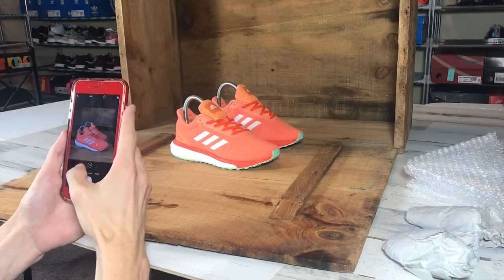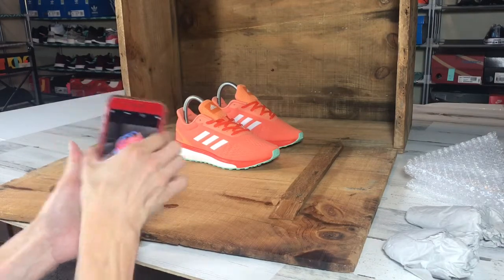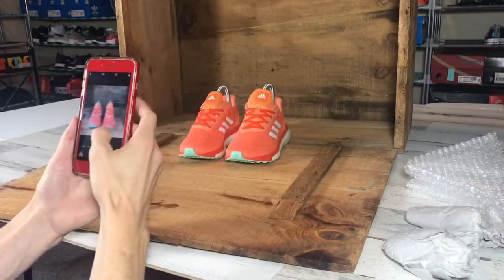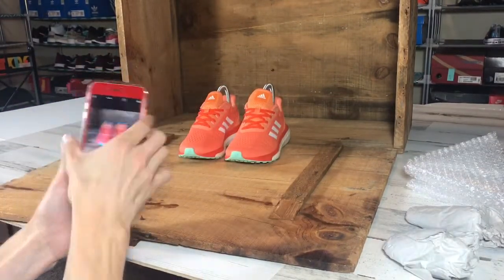Here are the seven shots we used to list shoes that have no box. The first is our cover shot. Then we get a straight-on shot so you can see all the laces and the toe box.